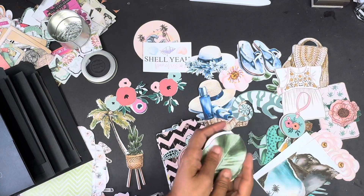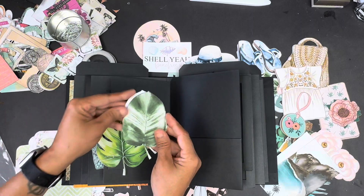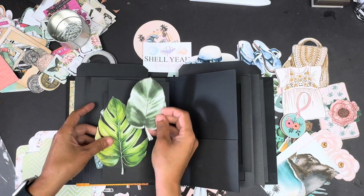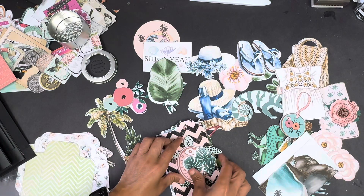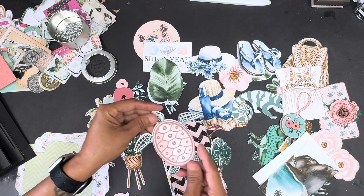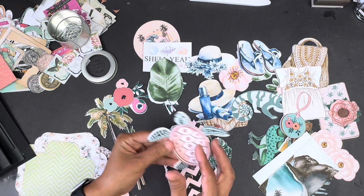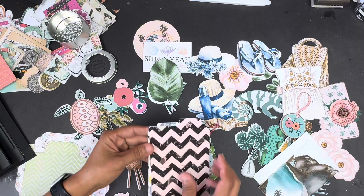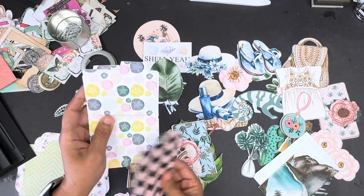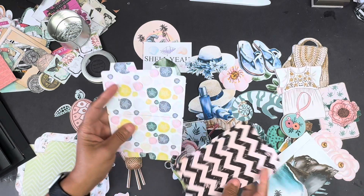Look at the difference between this leaf and this leaf — you get a really nice variation in size. Again, the name of this collection is Seaside Escape, and I'm just highlighting the embellishments right now. I'll show you the papers at the end of this video; they're equally as gorgeous. But I feel like the embellishments are always an afterthought because the papers are just so gorgeous.